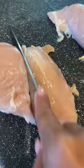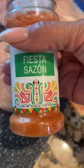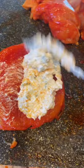Now let's prep the stuffing. One pack of cream cheese and one small container of sour cream. I'm going to be using this fiesta sazon seasoning. Four jalapeños and half a packet of the Mexican blend cheese. Mince garlic and salt and pepper to taste.